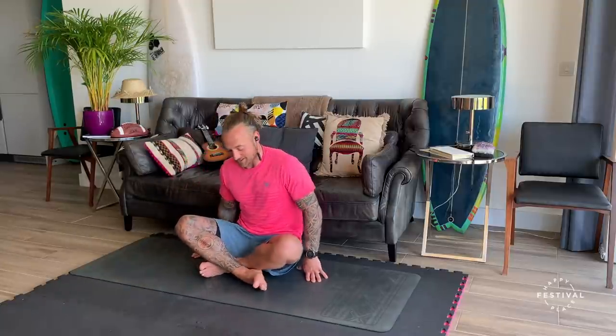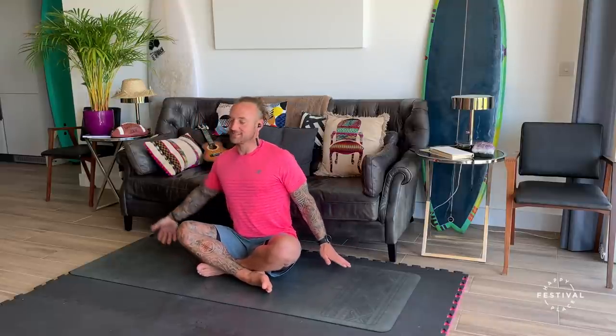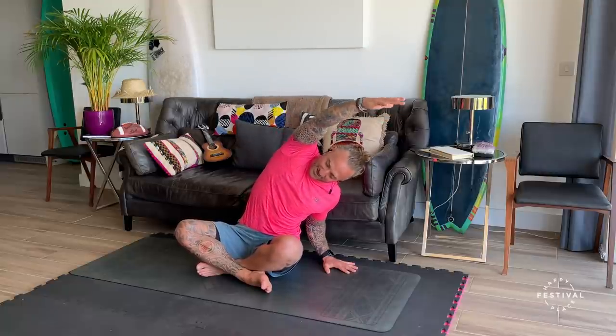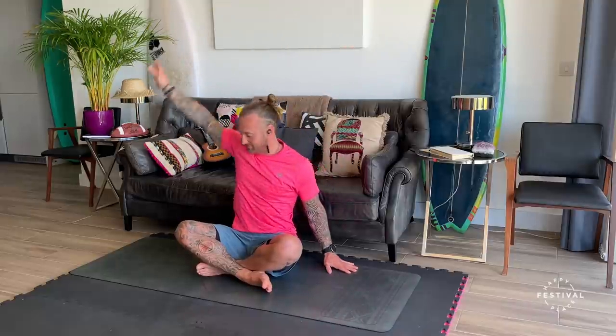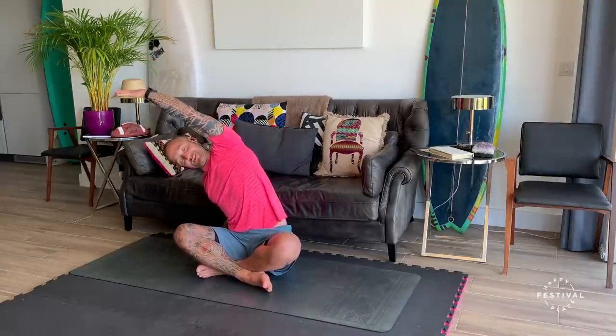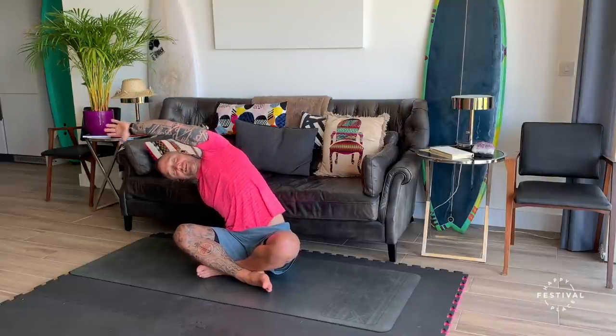So in this seated position — again on your knees or in the cross-legged space — left hand goes down. Inhale, reach up to the right, and then exhale, fold down to the left. Inhale, right hand comes down, left hand comes up. Keeping active, stretching through the side body, breathing out. This hand is here to support you. Lengthening, feeling that space from the hip all the way over. And then we're going to change sides — one more time each side.